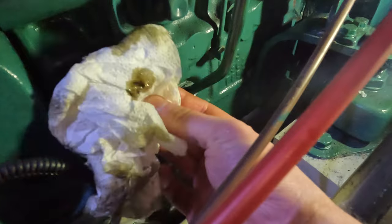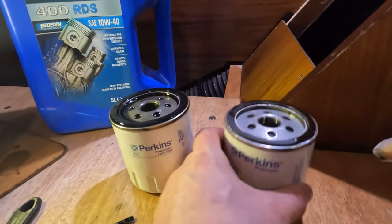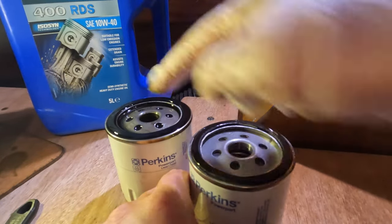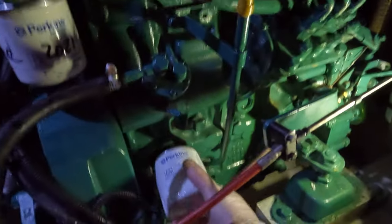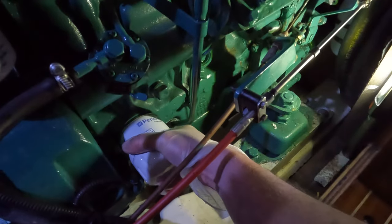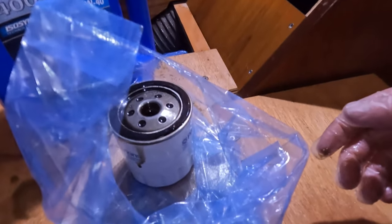I'm just going to clean up the area a little bit. I'm going to use the oil out of the old can just for the seals — it's going to help it stick on a little bit better. Hand tighten it — that's all I'm going to do. Apparently you can send off your old oil and they analyse it to see if your engine's on the way out. And this is where our engine cap is.